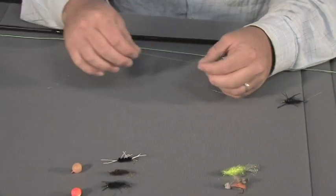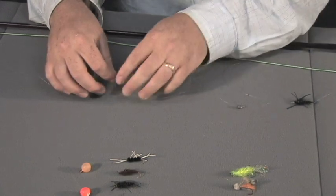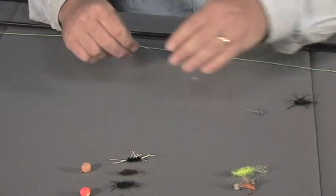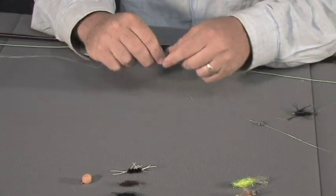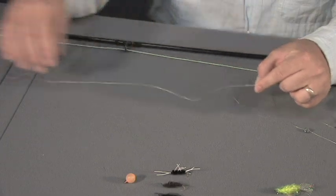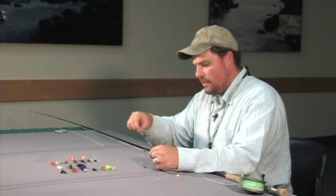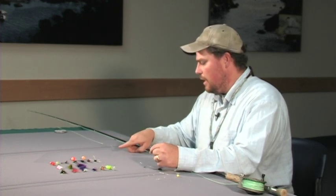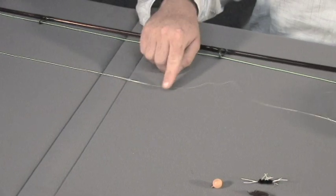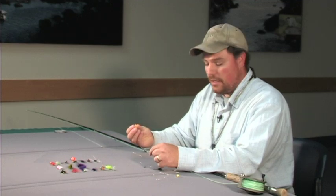The steelhead like to hang out right on the bottom. I'm using 0x leader material, which is about 15-pound test, to create my leader. I've got about six to eight feet of that, which I've connected to a piece of butt section that's really heavy-duty leader material — probably 30-pound test monofilament. I use that to connect to my primary fly line. And this butt section makes a really excellent place to attach strike indicators if you want to use one.